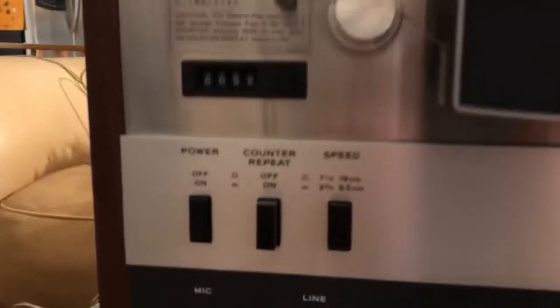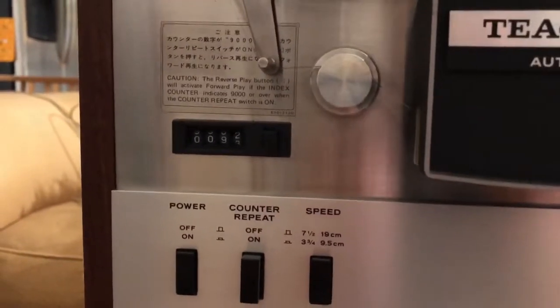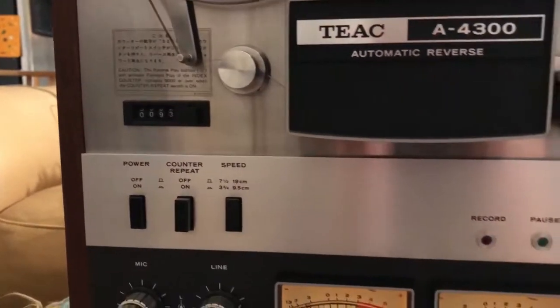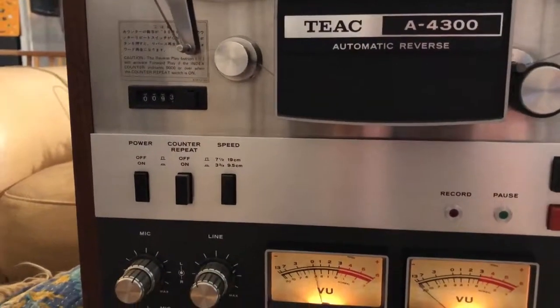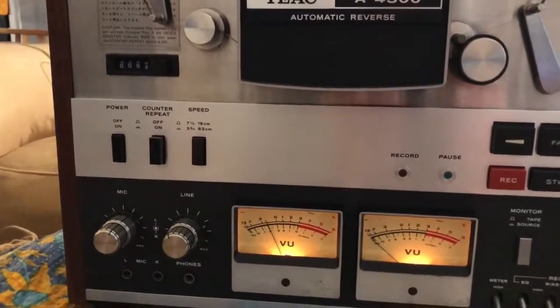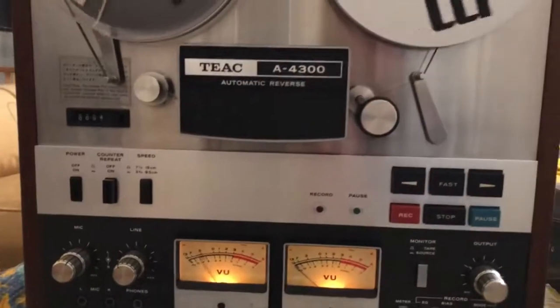Just had the counter repaired as well. I got this and it was in basically mint condition except for the counter wasn't working, so I had it fixed by a professional. Now this thing is a beauty, working perfectly.